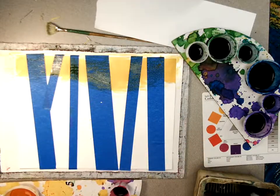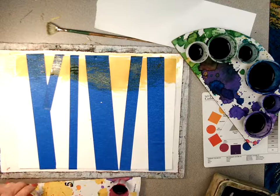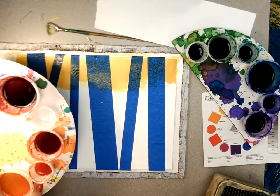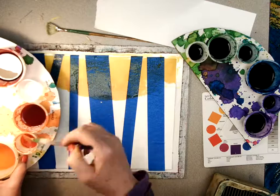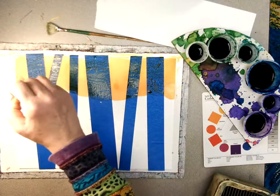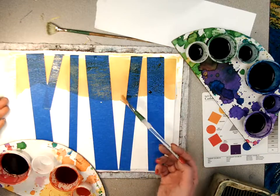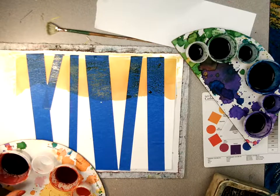Now I'm going to rinse my brush when I go into a new color. I think I'm just going to follow the colors of the rainbow — if you want to skip some, that's fine too. If you add a little bit of water to your brush, you will end up with a lighter color. If you put more paint on the brush with less water, you'll end up with a deeper, more intense color. Those two colors are right next to each other on the color wheel, and I overlapped them a little bit so they're blending. You can't really even see a line where one color starts and the next color starts.